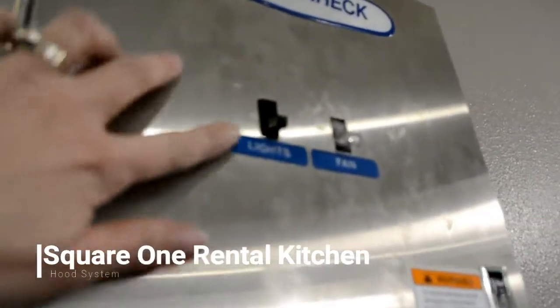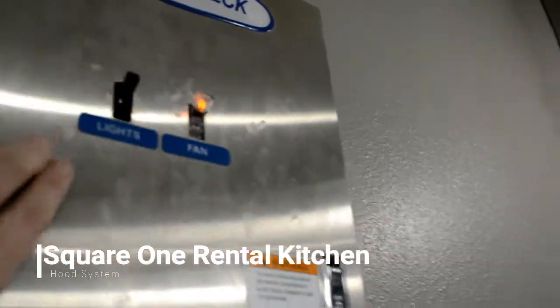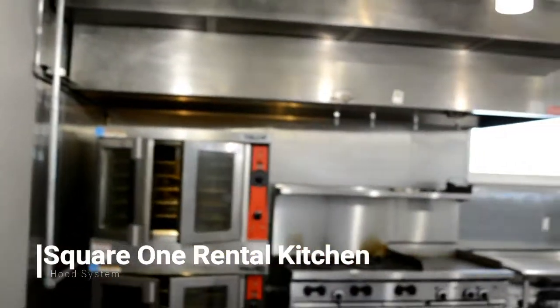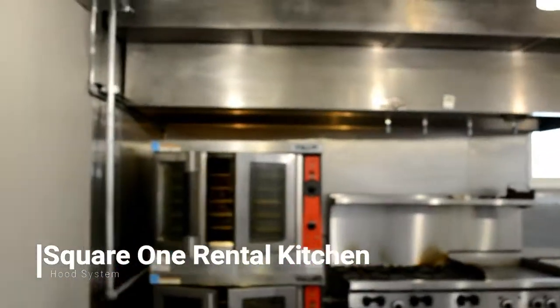There's a light switch to turn on the lights for the hoods, and then there's a fan switch which will turn on the hood system for both hoods, so that will suck up the air from the stovetops and bring in fresh air from outside.